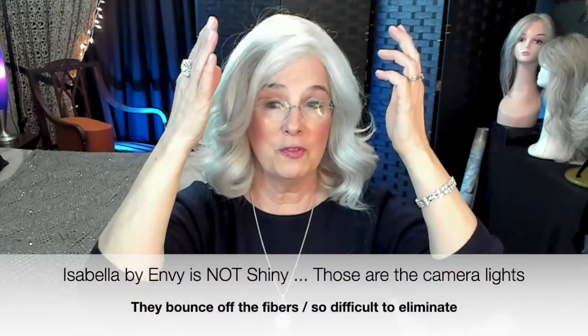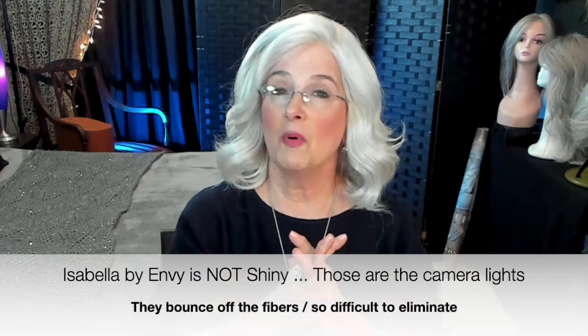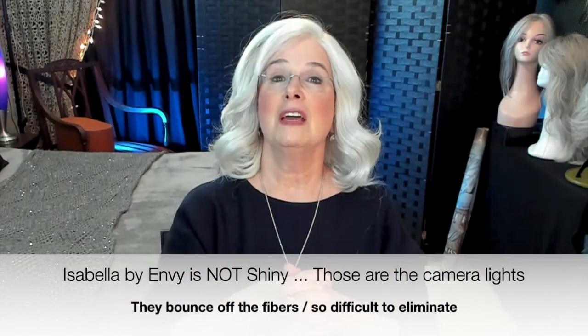My husband loves this wig. She has that ear-to-ear lace front right down to those covered ear tabs. I'm going to talk about the cap construction later in the video, but she does have that full mono top underneath, so you can part her on the sides, in the middle, off center — whatever you feel like. She's made from what Envy calls Envy hair, and it really is Envy hair because it's part real human hair and part synthetic hair.